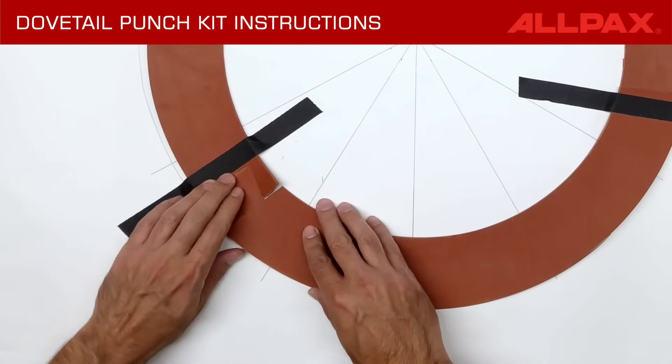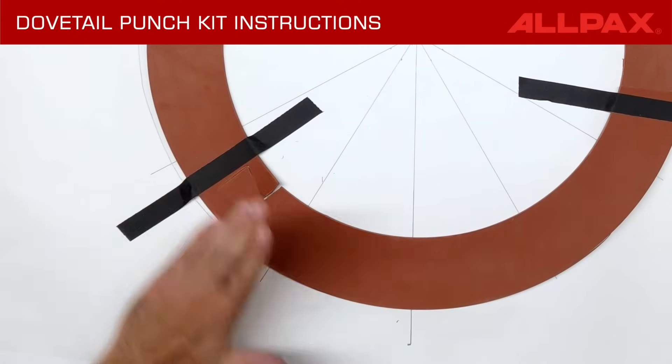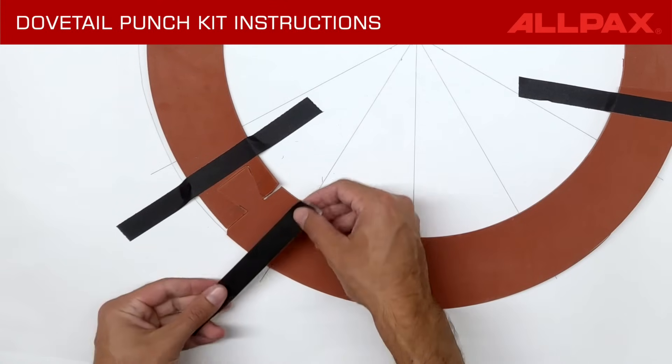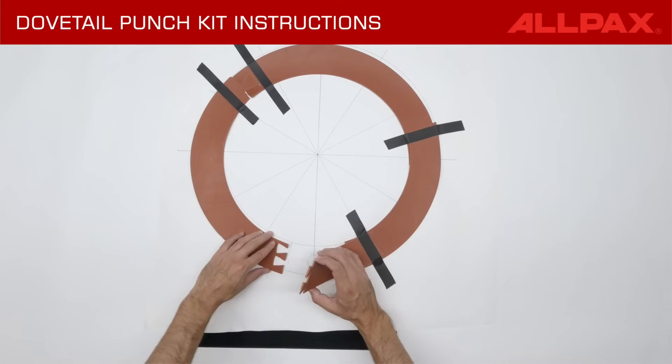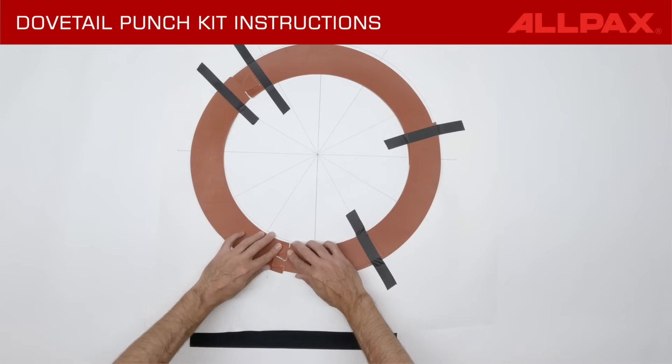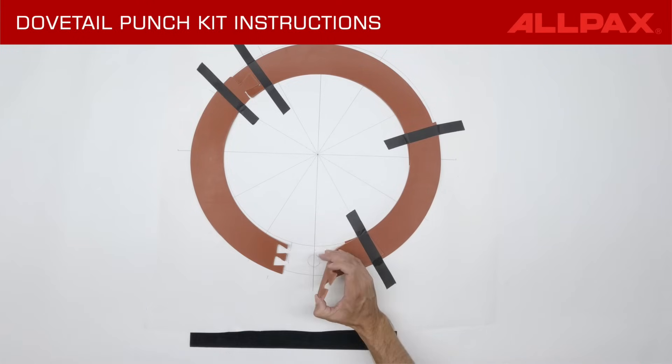Use a utility knife to extend the cut through if necessary. Tape dovetail joints together for easy handling while completing the gasket. If arcs are significantly wider than a single dovetail, consider multiple side-by-side dovetails per joint.